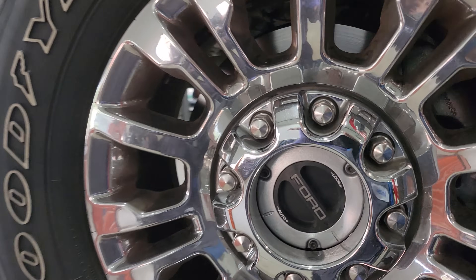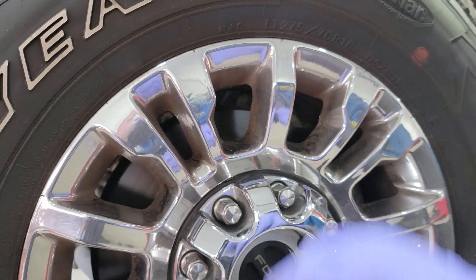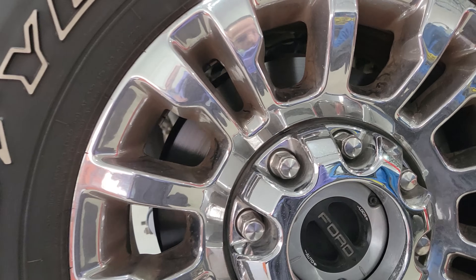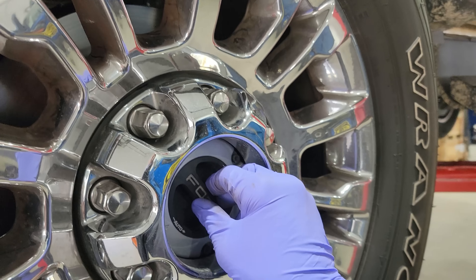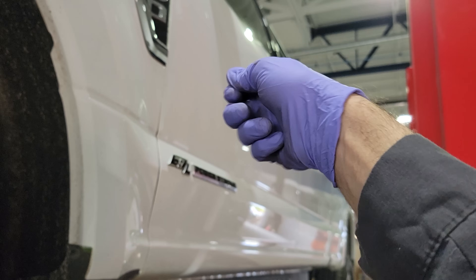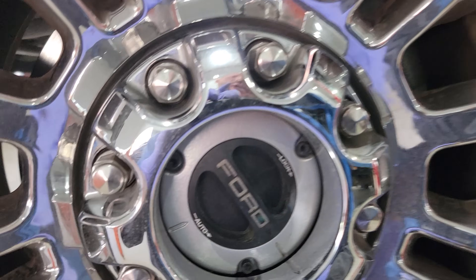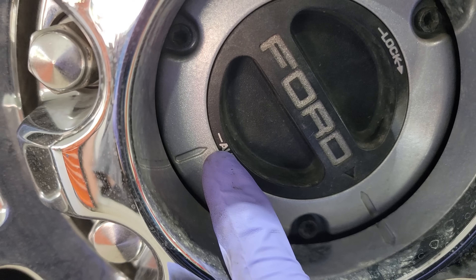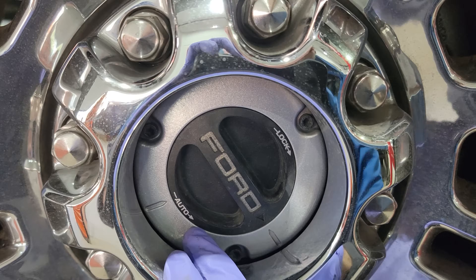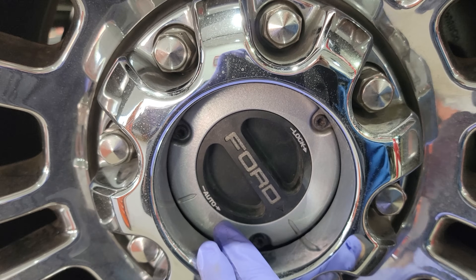I want to talk about 4x4 and how you check it. We have two ways to use 4x4. If you have the electronic shift-on-the-fly — meaning you have the knob on the dash — you're going to leave the hub in auto. It will automatically go into 4x4 once you use that switch.